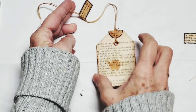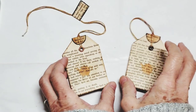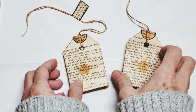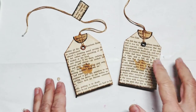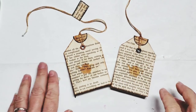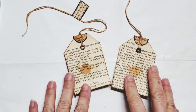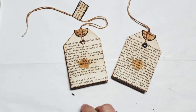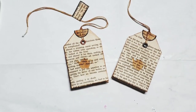And there we go — it's really neat. So thank you, Nick, for this fun project. I can see this being something I want to sit and do as other things dry. I hope you guys use some of your text pages and make some of these fun tea tags. Thanks, Nick. See you soon, bye!